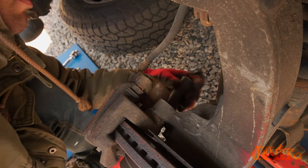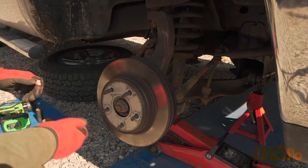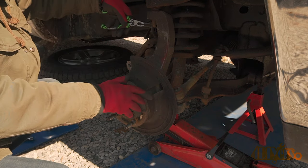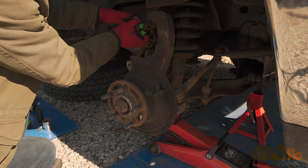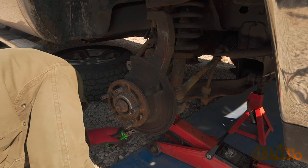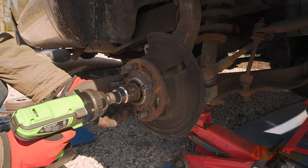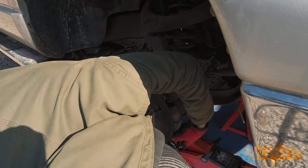The brake caliper carrier is also removed, then the rotor is removed. Ball joints may be equipped with a stover or castle nut — in this case a castle nut is used, so a cotter pin will need to be removed. The cotter pin needs to be straightened out and then pulled out using pliers. In order to remove the steering knuckle, the center bolt for the axle is removed. After that is disconnecting the tie rod.